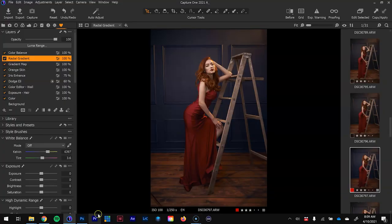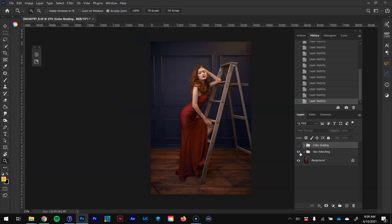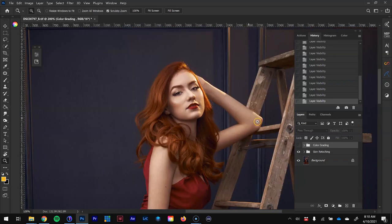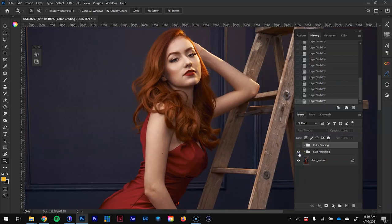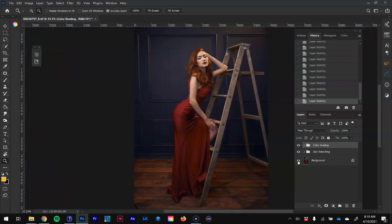Now let's jump into Photoshop. Zooming in on the skin retouching — I had to remove a light stand pole, and then did the actual skin retouching. Here's the before and after. For the final color grading, you can see before and then the after. One key thing I remember editing was the flooring — because I used that orange gel, it came out more saturated than I wanted. I didn't want to draw attention to the floor, so I desaturated it to give it a more rustic wood color.